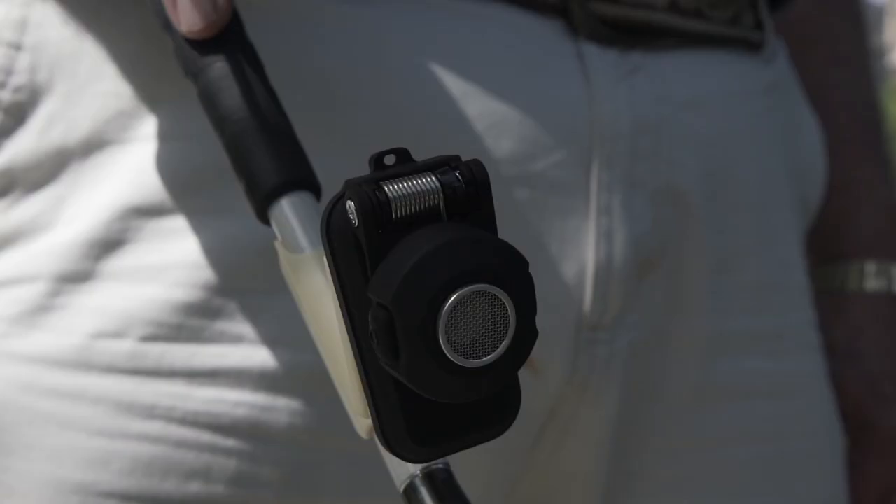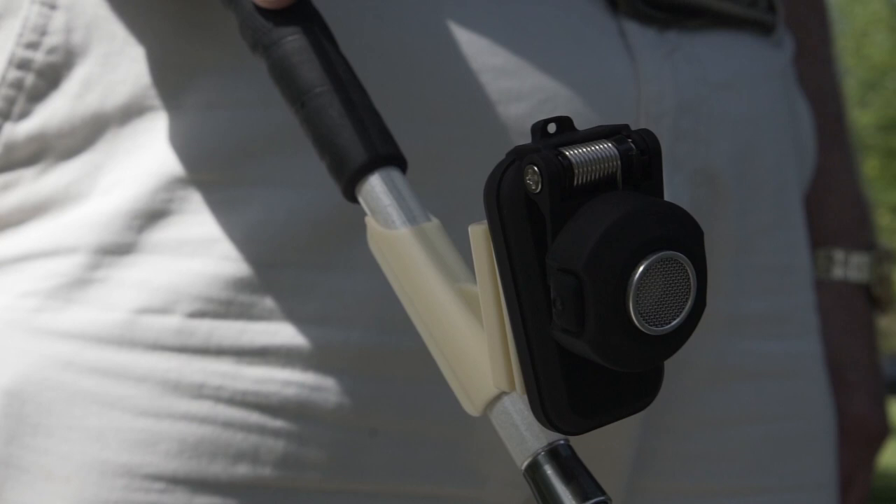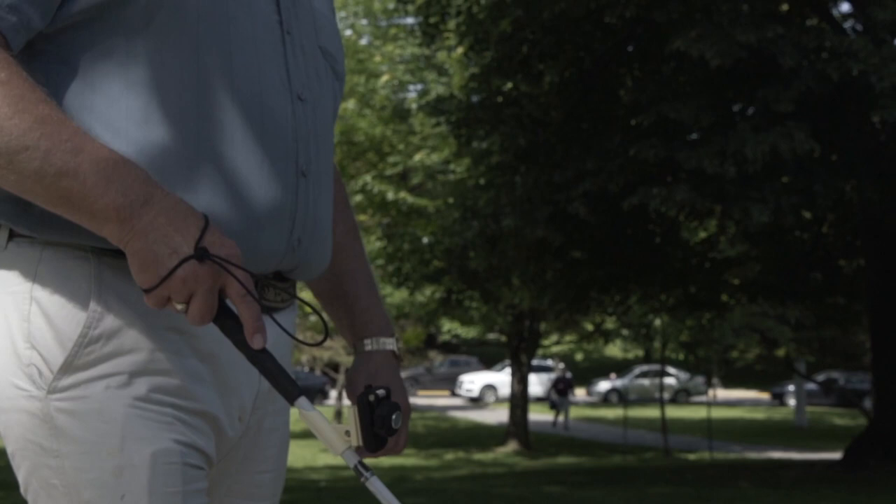The Bus Clip also comes equipped with a cane adapter. The rounded opening on the adapter snap-fits onto the cane, and then the back of the Bus Clip slots into an open slot on the adapter. The cane adapter is adjustable so that the user can angle the Bus Clip based on their preference — angle down for obstacles at waist level and below, and angle upward for obstacles above the waist. The cane adapter is useful for when standing or sitting, for example scanning the environment at a bus stop to detect people going by.